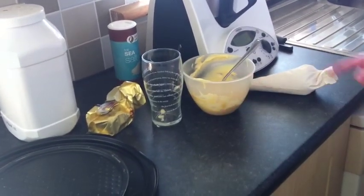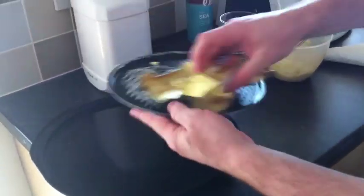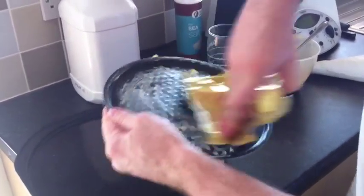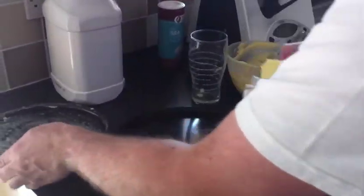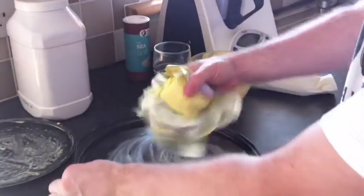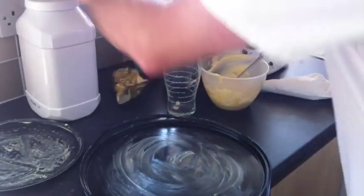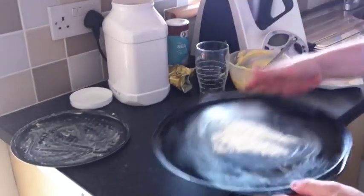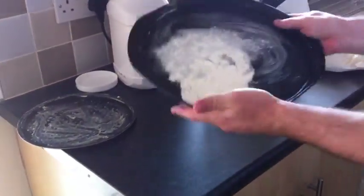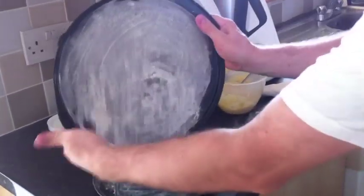I'm going to get my tray ready. I'll take some butter or margarine and gently cover the tray — this will stop the buns from sticking. Then I'll dust that with some flour and take off any excess.